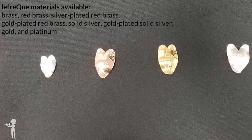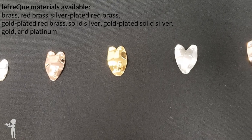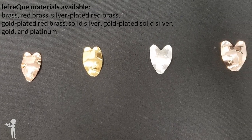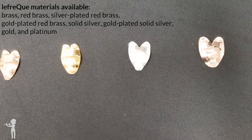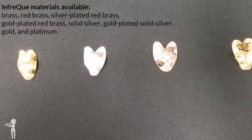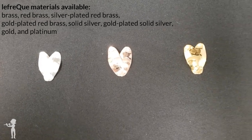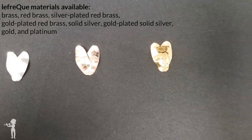The different bridges available in increasing densities are made of brass, red brass, silver-plated red brass, gold-plated red brass in both yellow and rose gold, solid silver, gold-plated solid silver in both yellow and rose gold, solid gold in many different carat options, and platinum.